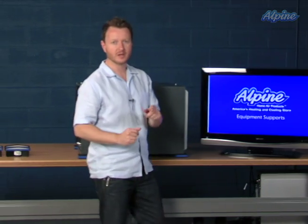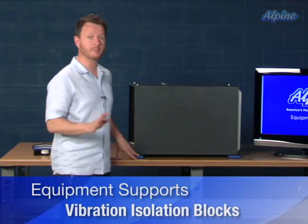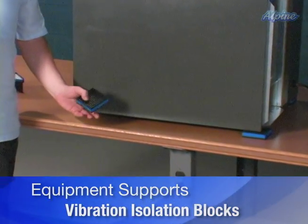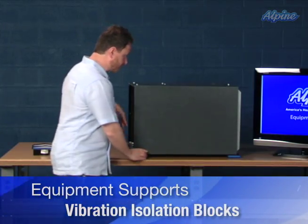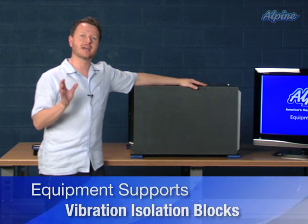We have them in two different types. The first type are vibration isolation blocks. They come in a pack of four, and you can see one here. They're made out of rubber and foam, which will not deteriorate under water or oily conditions, and they're used to support equipment which would be installed usually in an attic.